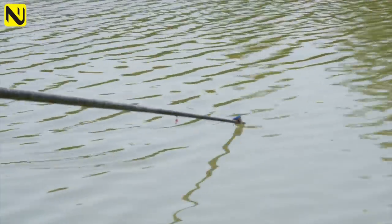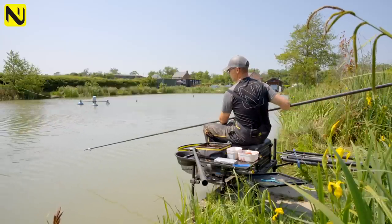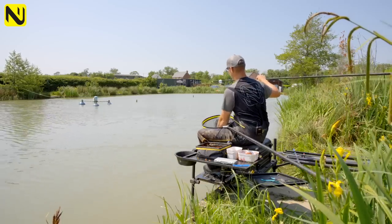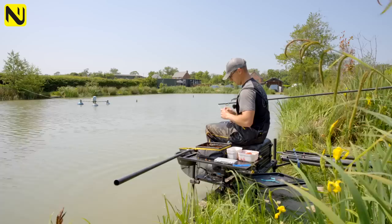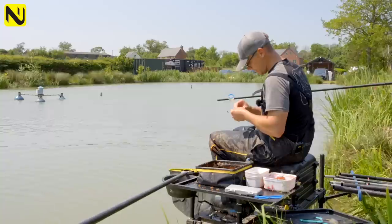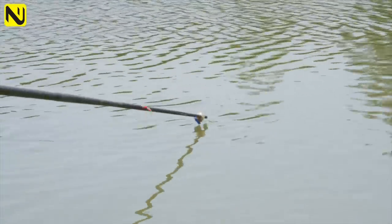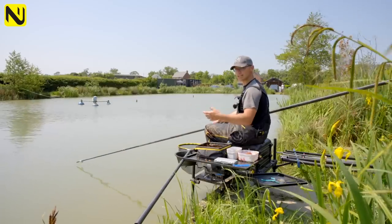It's a really simple method. You cannot catch faster than that shallow — it's taken me a second to get a bite. Because I'm not having to break down, it's fishing in there in seconds. Lovely stamp F1s — it is literally taking me seconds to catch them. When F1s are on the cards on venues where you can feed groundbait, it is just so effective. I'm putting ever so slightly stiffer paste in my pot to try and control where the fish are.